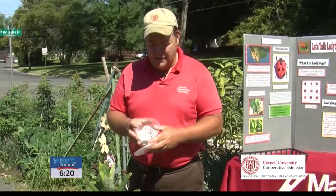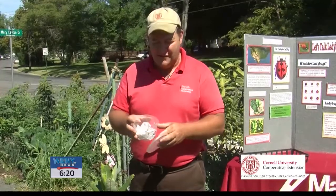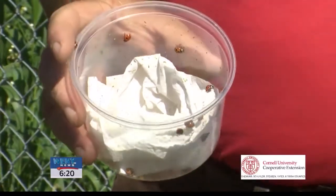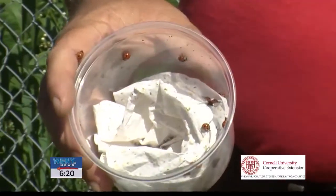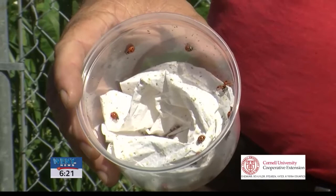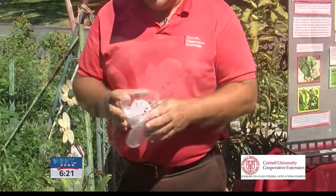Sometimes when you're purchasing ladybugs they come as adults. Sometimes in the greenhouse business you'll buy 10,000 of these little guys at one time. The rare nine-spotted are a little fewer in number, so we bought a little container of 40. Normally you would spray them down with a little bit of Pepsi, which would glue their wings together for one night and keep them eating before they would fly away.